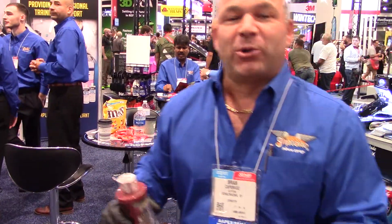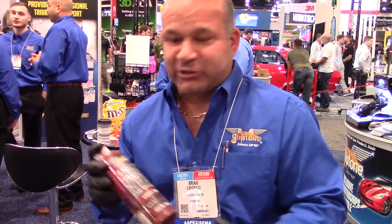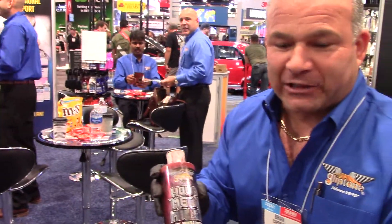Hey guys, Brian Caporasso here from SEMA 2019, representing my brother Rocco Caporasso's company, Glyptone, located in New York. What I'm demonstrating here today is Glyptone's liquid metal polishes.